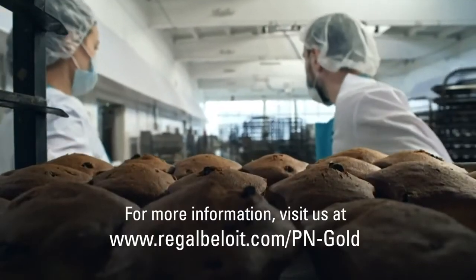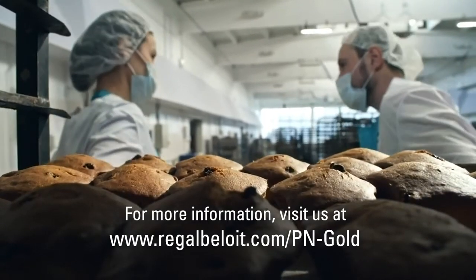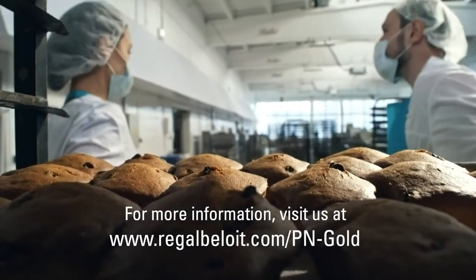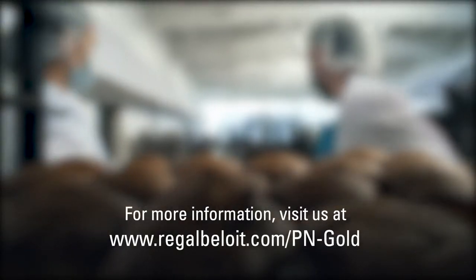When the SealMaster PN Gold solution is implemented in other areas of the plant, overall cost savings will exceed $100,000. For more information, please visit regalbeloit.com/PN-gold.